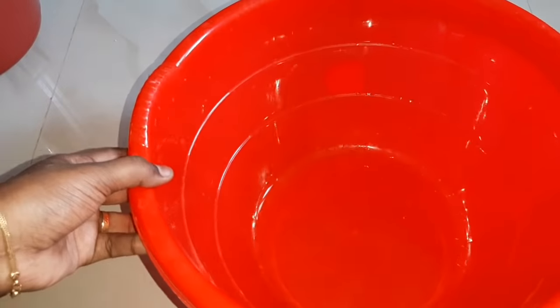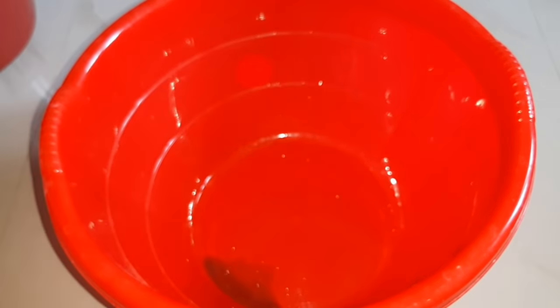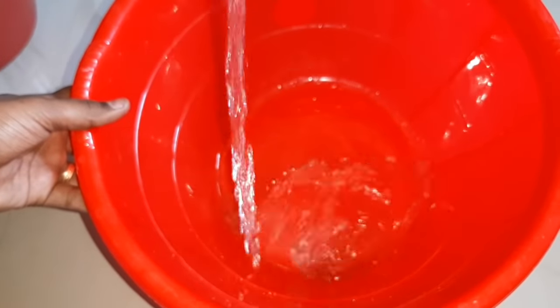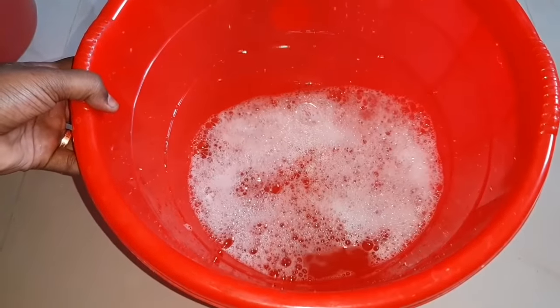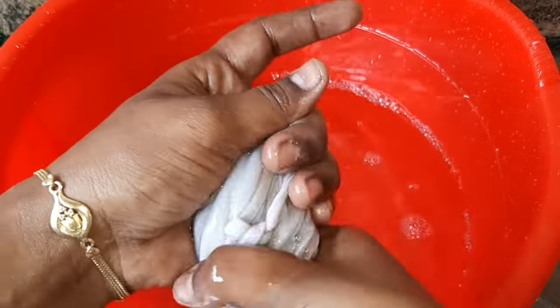Now let's do a demo. Let's wash with it — dip it in the bowl and add the liquid. Now let's dip it in the pot and wash it. It will be great. You can also try it in the washing machine — you can use it in the washing machine as well.